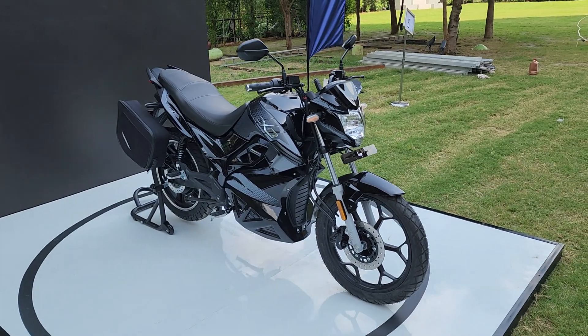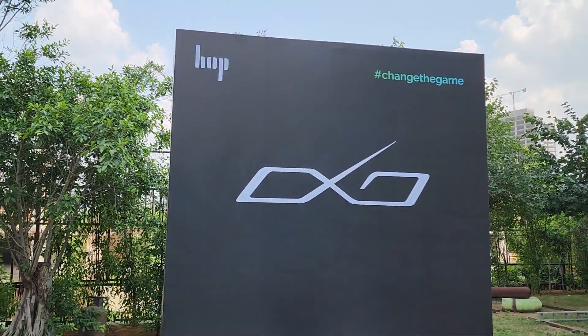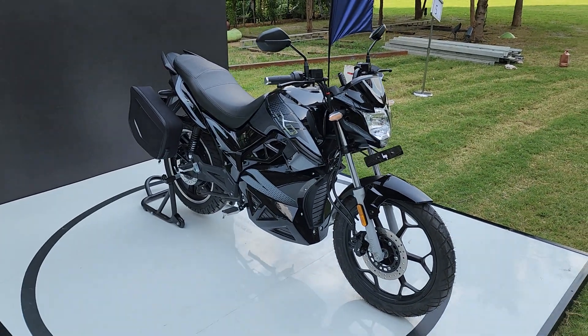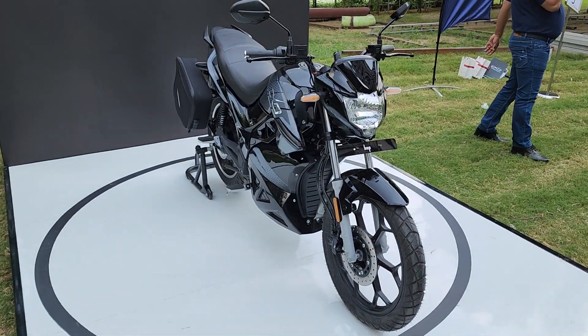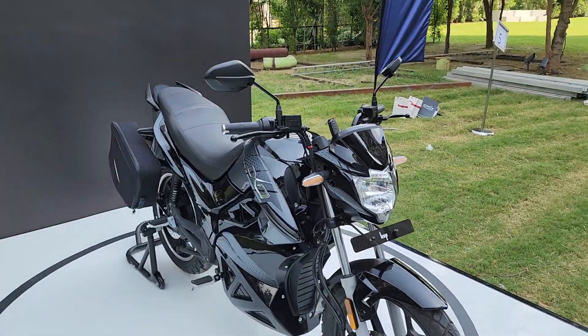Hey guys, welcome to Motor Rides, this is Vipul. What you see right here is the Hop Electric Oxo — a new electric motorcycle that will compete against the Oban Roar, the Pure EV eTrist, and also the Revolt electric motorcycle that we already have on sale. I'm going to give you a quick walk around of what the motorcycle looks like and what its features are.